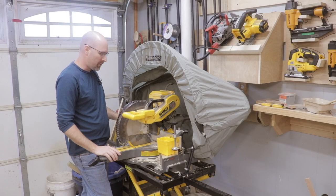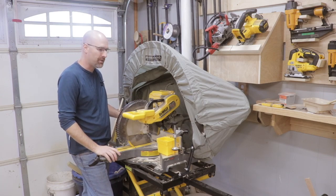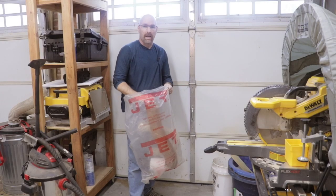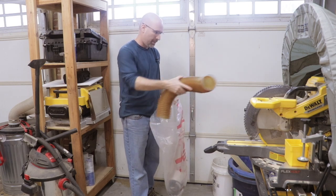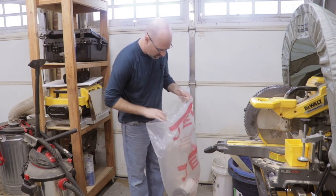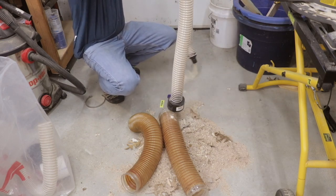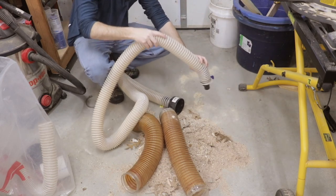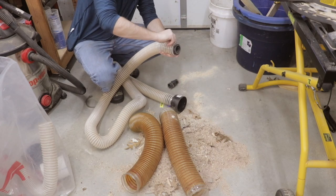It fits the miter saw stand really perfectly — it's almost like it was made for this miter stand. The dust port is down low and I need to get some 4-inch dust collection hosing and attach it here. I just barely have enough dust collection hosing left over from when I built my dust collection system. You can see by what's coming out of the hose how poor the dust collection system was working before — the dust in there is just really caked in. There just wasn't enough air movement to pull all that dust from the miter saw.